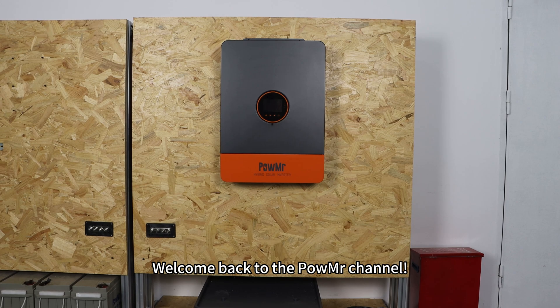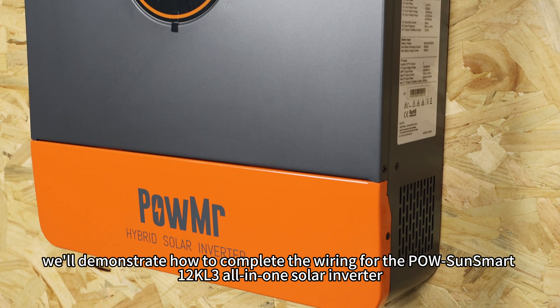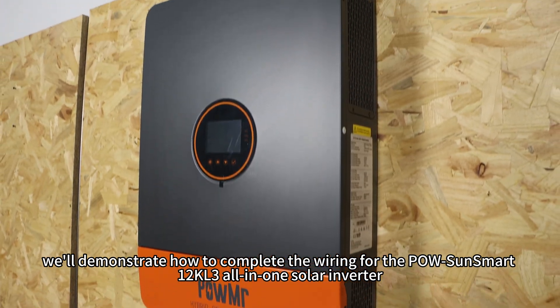Welcome back to the Polson message channel. In this video, we will demonstrate how to complete the wiring for the Polson Smart 12K L3 all-in-one solo inverter.